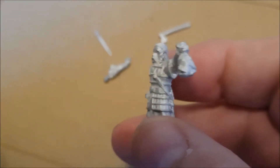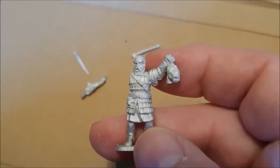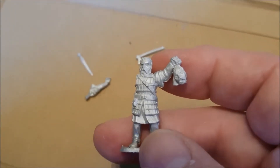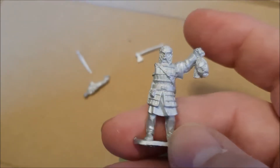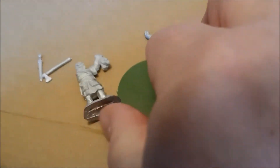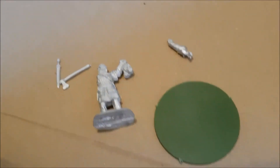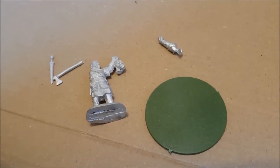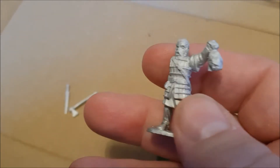Andy explained that the figure I received was supposed to be a bonus figure for that month, and that the correct warlord should have been included — it was simply a mistake. Literally within two days I received a package with the correct warlord: a really nice figure holding the head of a dead enemy warrior. It does have a separate arm, which is slightly annoying for assembly, but it's a great choice with either axe or sword. Andy also noticed the base wasn't included and popped that in the pack too.